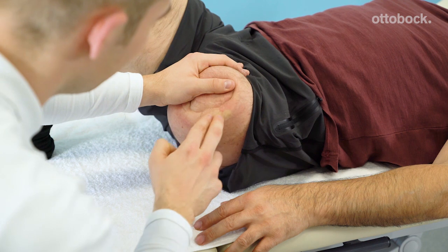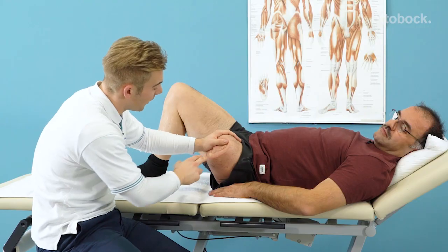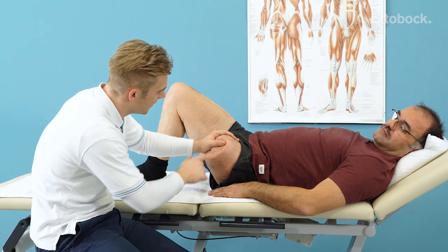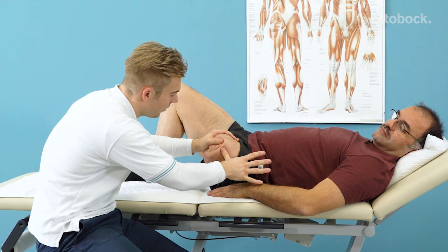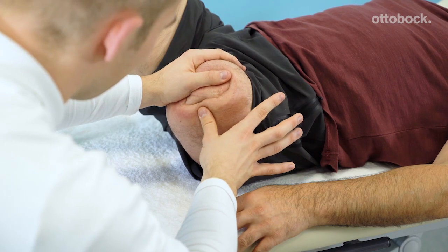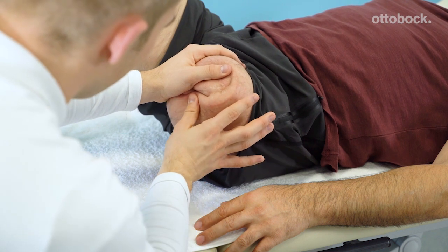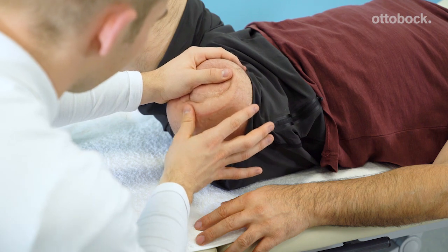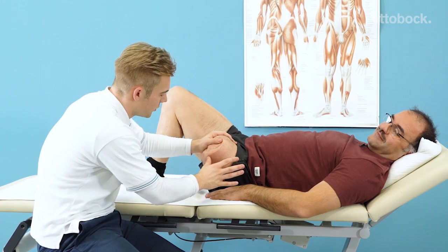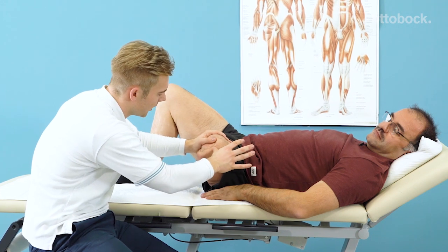After making around five circular motions in place, you go up and down the whole scar. Another version is to fixate the scar from one side and use your thumb to push the skin towards the scar. Go up and down the whole scar in small steps. If this is painful, you should lower the pressure you are exerting during the movement.